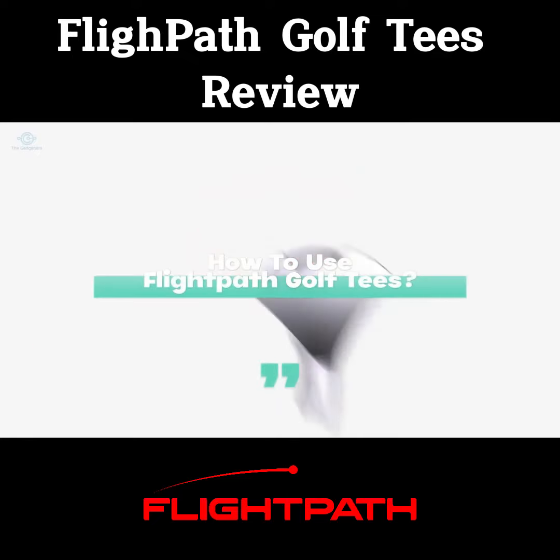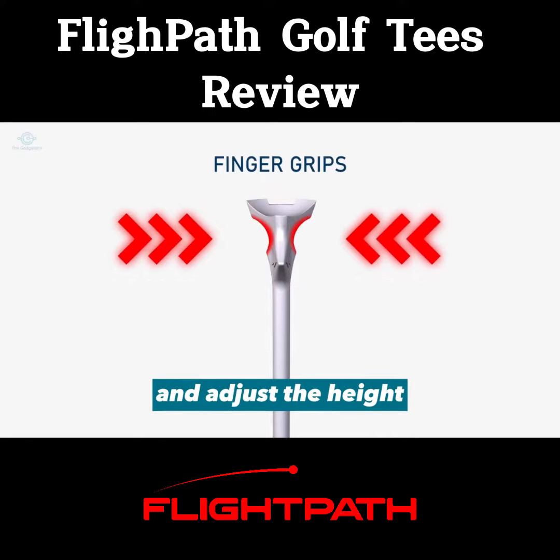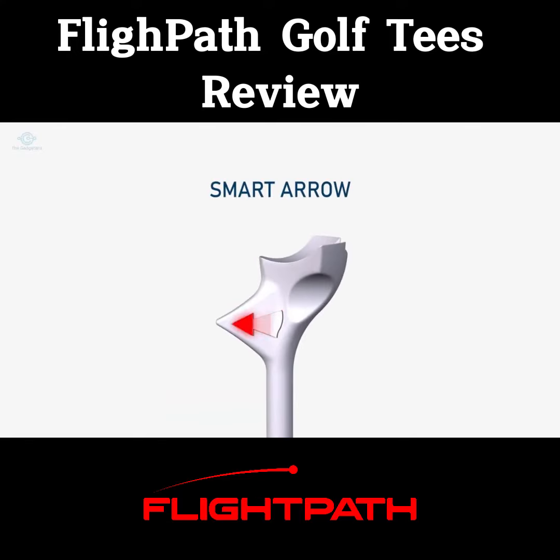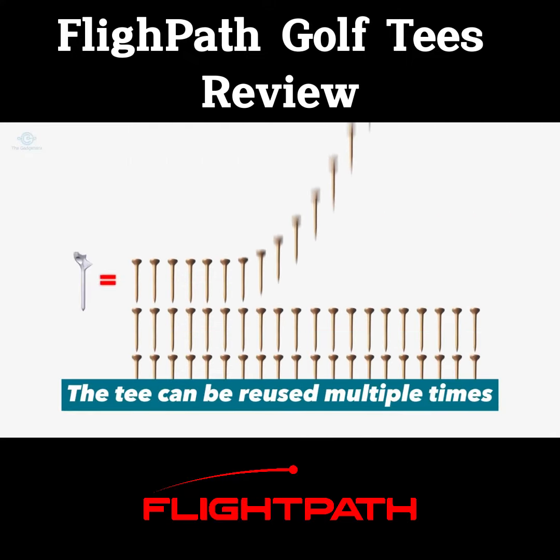How to use flight path golf tees: simply insert the tee into the ground and adjust the height using the plastic ring. Tee the ball up at the desired height and take your swing. The tee can be reused multiple times.